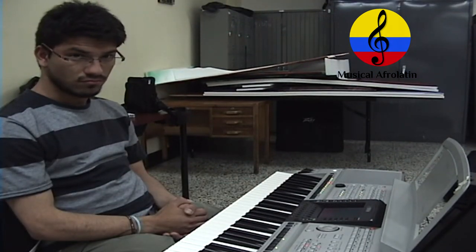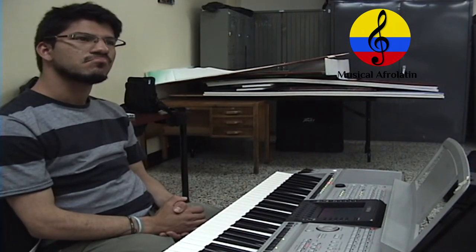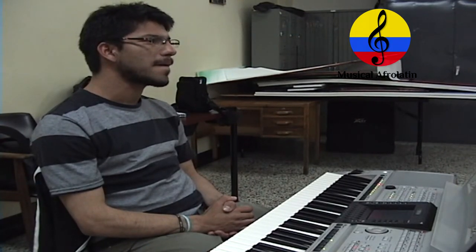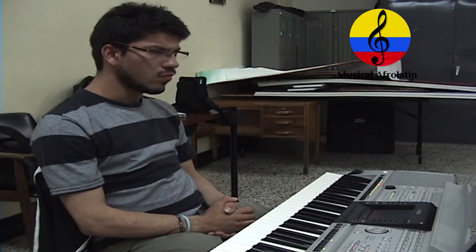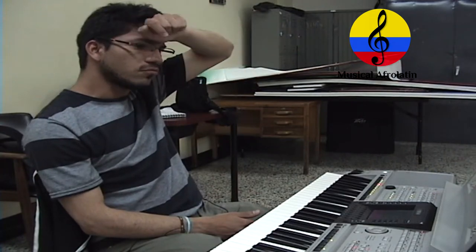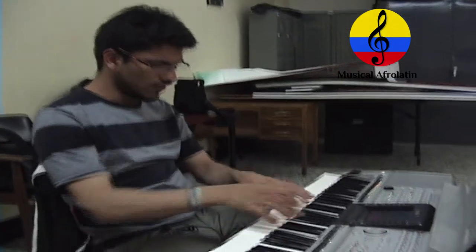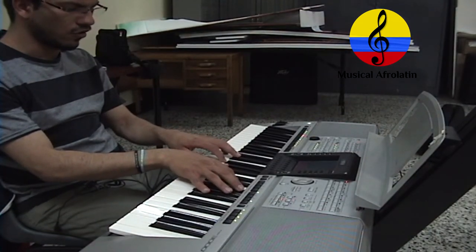¿Cuáles tumbados utilizan con mayor frecuencia en su práctica musical? ¿Cuáles progresiones o estilos de tumbados se utilizan más con frecuencia? Yo creo que el tumbado más convencional es el de descenso por cuartas — creo que es el más conocido y fue el que acabé de exponer. De descenso por cuartas. ¿Estamos en tonalidad de qué? De sol menor. Lo tomamos desde do menor.